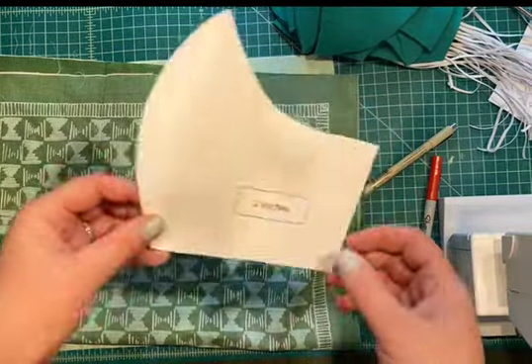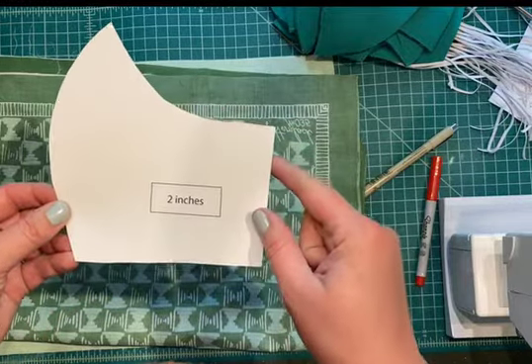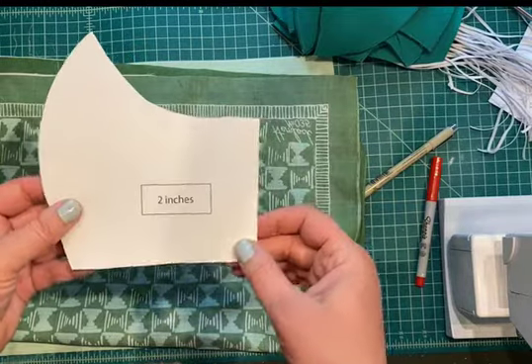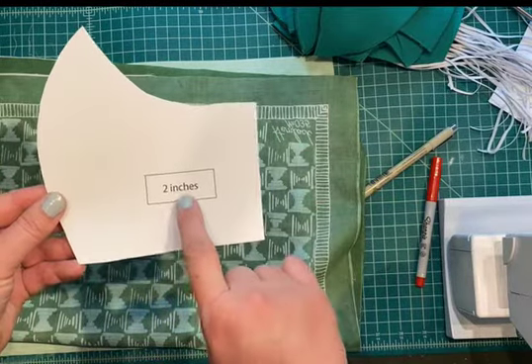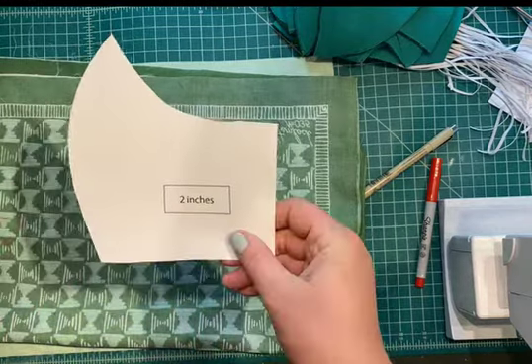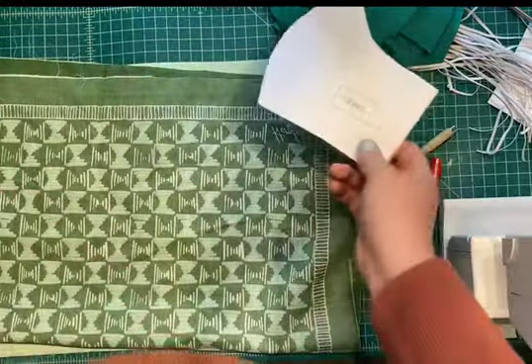I'm going to show you how to do mask making in production. First you need this template, which I'll link in the comments below. Just print it out — you can print on typing paper or cardstock, this is cardstock. Just make sure that this box here measures two inches to confirm your computer didn't shrink it down.